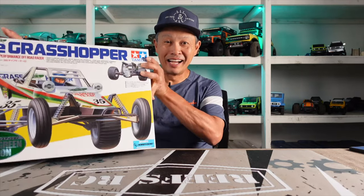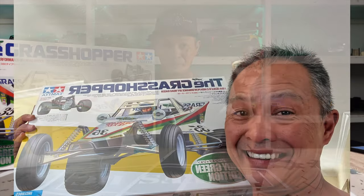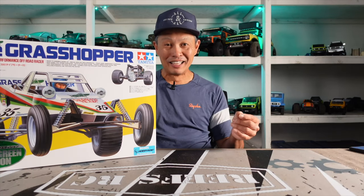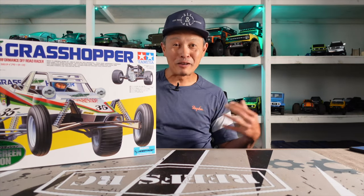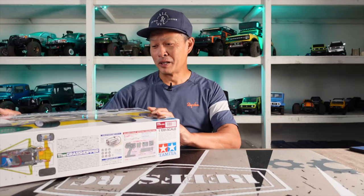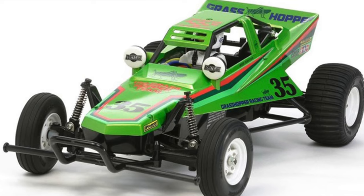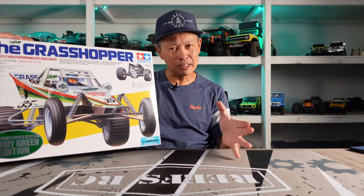What I have is the Tamiya Grasshopper — my very first RC, so it tugs at the heart a little bit. I posted a photo of me opening the package on Facebook and 15 of my friends — not RC'ers, just civilians — said 'hey, I had that RC, that was my first RC!' That kind of shocked me. This green edition is only about 93 bucks at AMain, versus around 130 for the regular, so let me know in the comments if you know what the difference is.